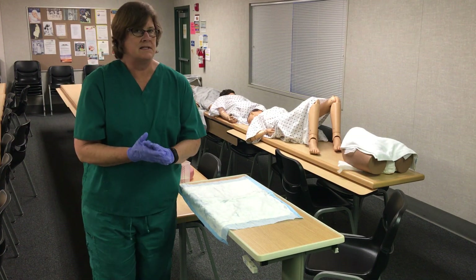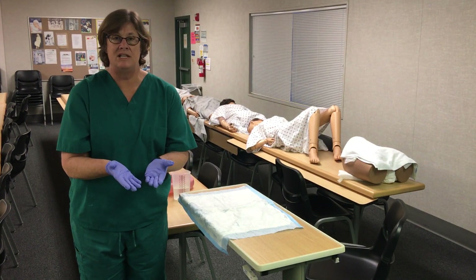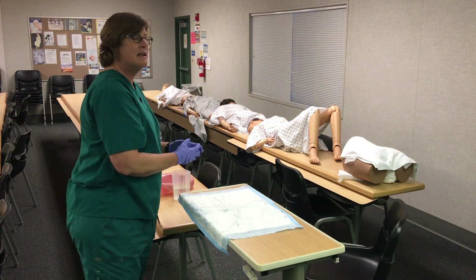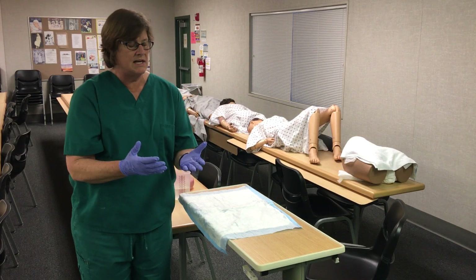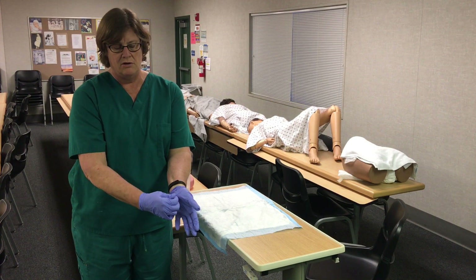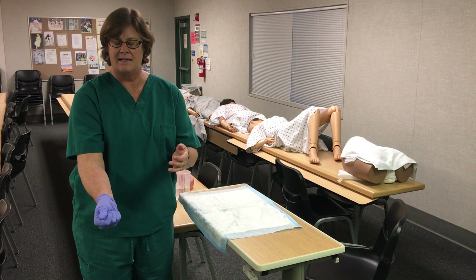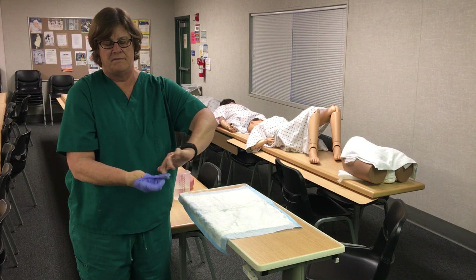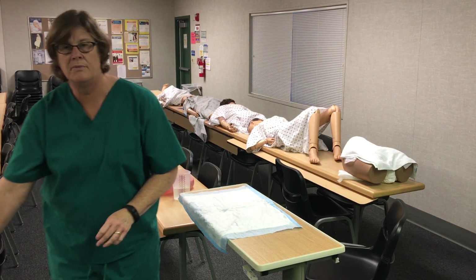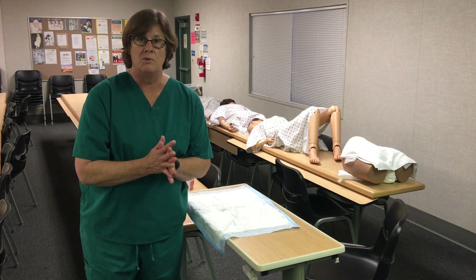Because this is a gloving skill, anytime you are gloving you want to make sure your evaluator sees you take off your gloves. If you take them off where they can't see, they will not give you credit. Turn to your evaluator, pinch the first glove and come off slowly into your hand, then come underneath the second. They go right into the garbage can, and then you would tell your evaluator you would wash your hands.